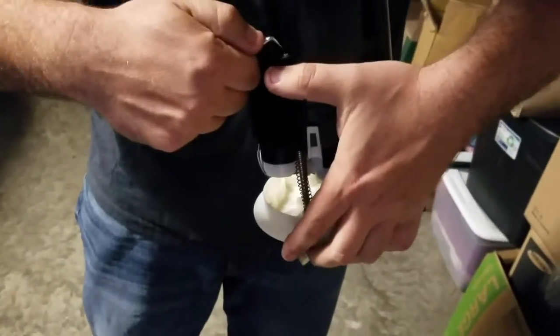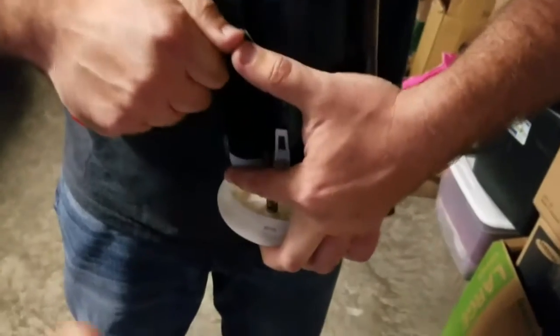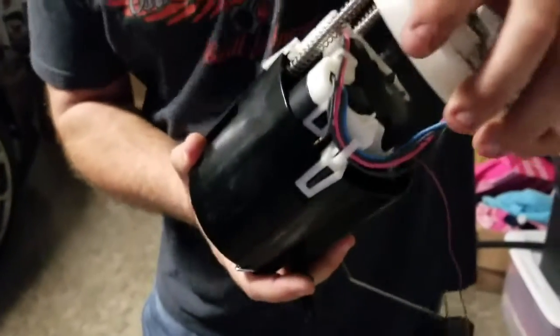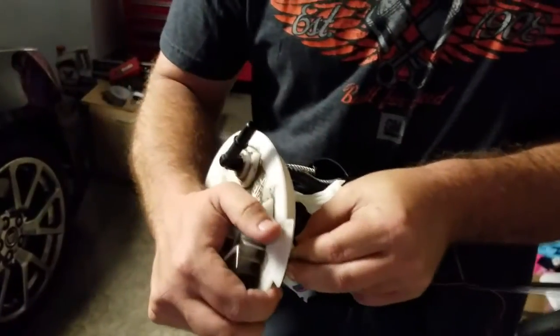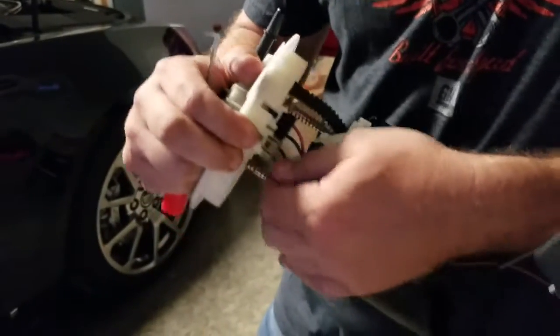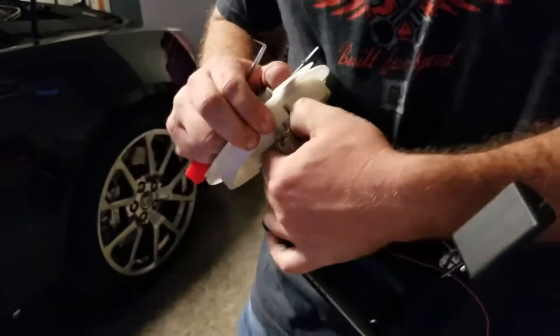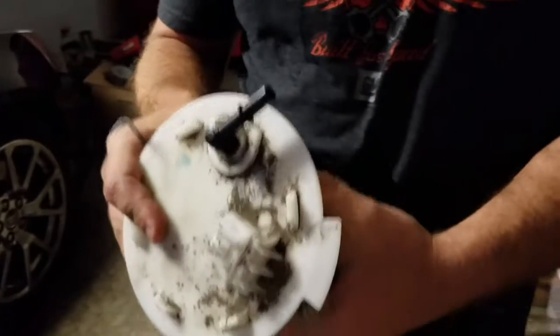That extra set of hands helps. Same way with the other side. You can go ahead and unplug everything. If you forget where any of this plugs in, all you have to do is a quick Google search for the pump, get a picture of it, and you'll see exactly where it goes. Because both these connectors are the same fit — they're just different colors. I'm not sure if it matters which side they go in, but we like to put things back where we got them.